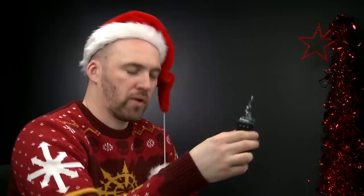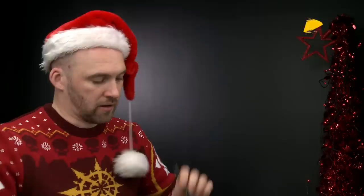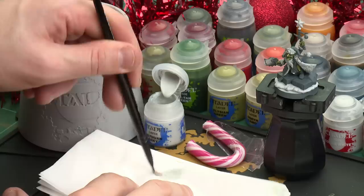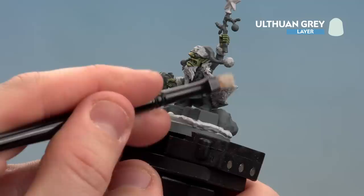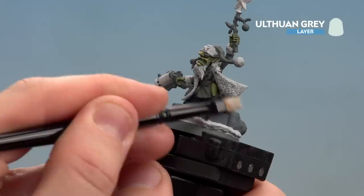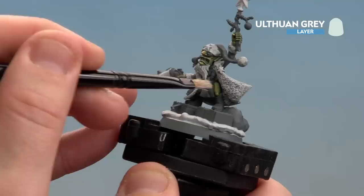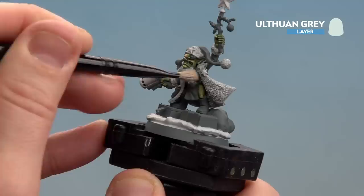There we are with the Apothecary White now dry. What we're going to do now is move on to a highlight - for this we'll be doing a dry brush and we'll be using Uthuan Grey. Grab a small dry brush, apply a little bit to the brush, then the key thing is to wipe off as much as possible. You're aiming to get as much off the actual bristles as you can, but the pigment will still maintain on those bristles. Once you've got most of it off we're ready to start dry brushing, just working back and forth on the fur. Because it's quite early in the process, we can be a little bit rougher and less neat - however as you get close to the green skin that's where you want to be most careful.